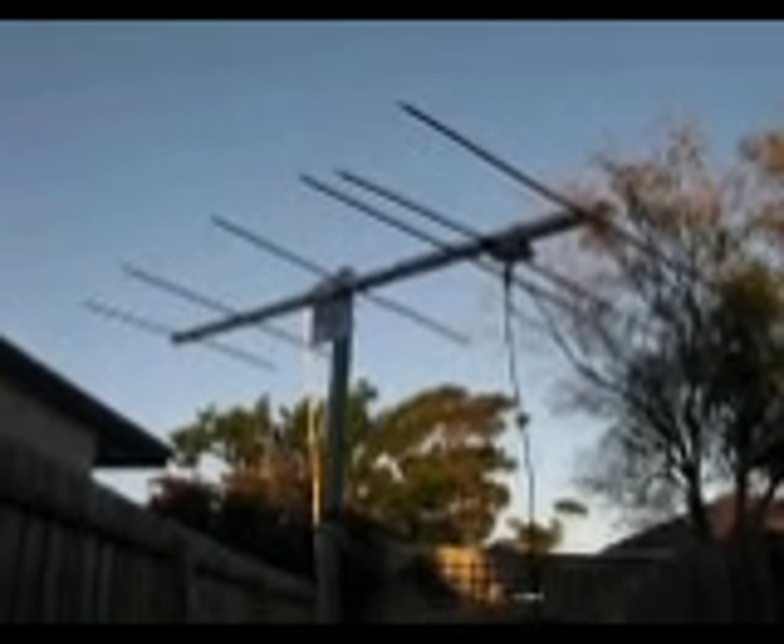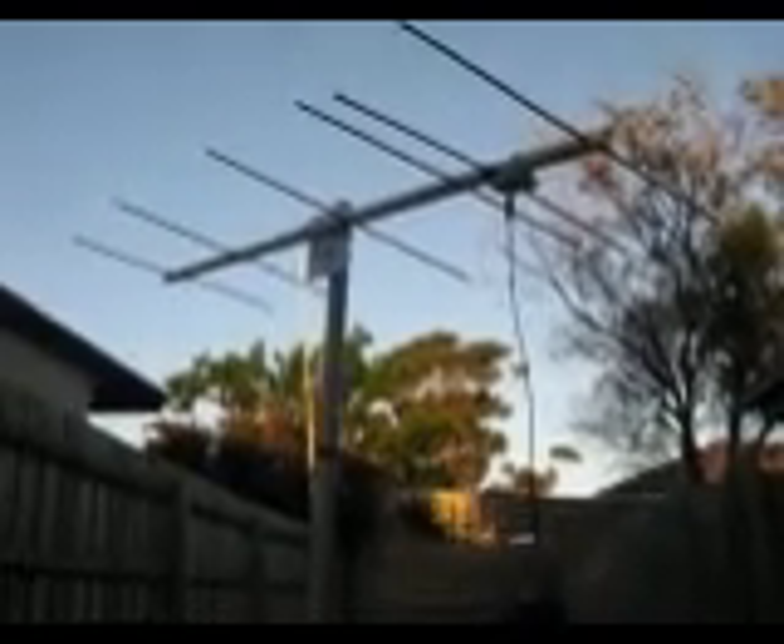A six-element Yagi for two meters, built based on a design by DK7ZB. This is the reflector. This is the driven element. The element is split and fed with 50 ohm coax.